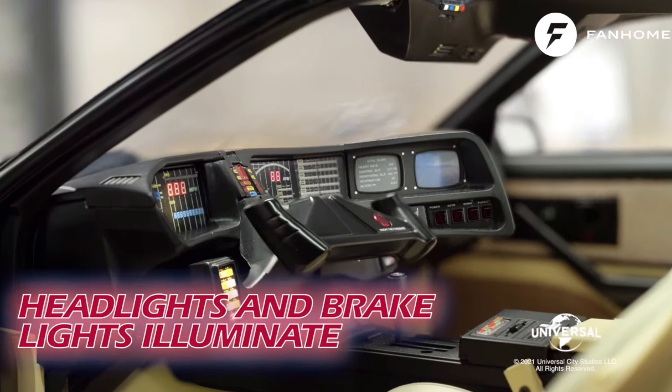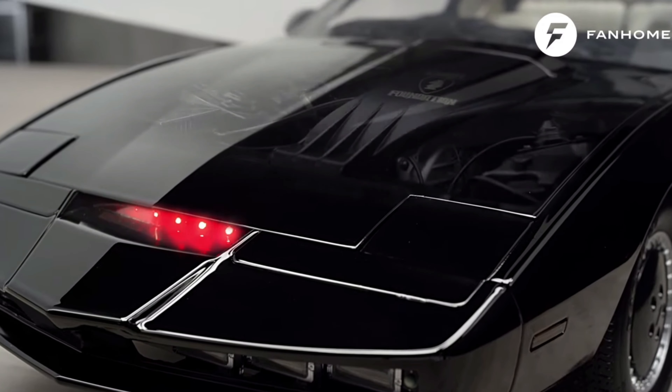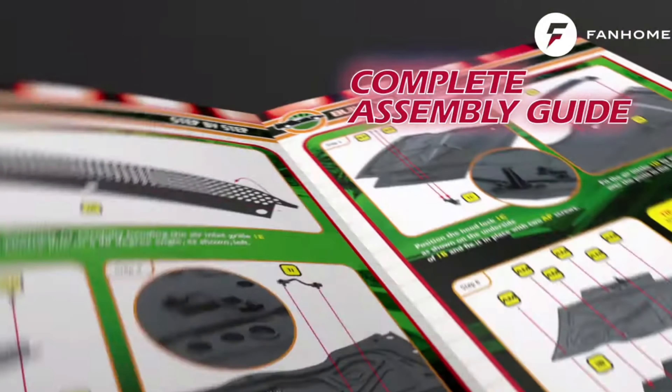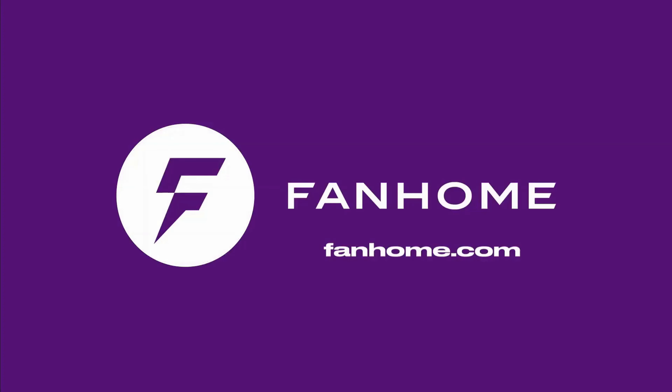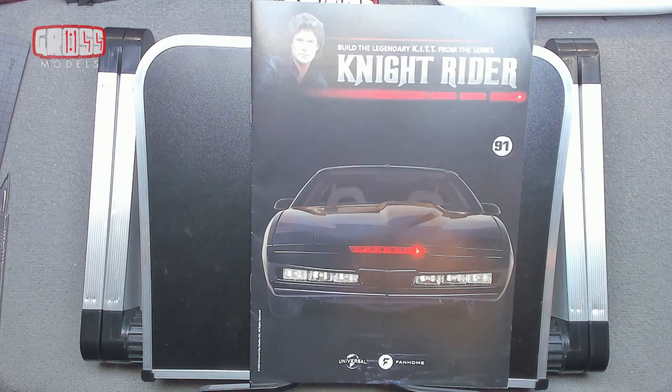This part work has been supplied to me free of charge from fanhome.com. Please pop along to their website and see all of the other build-up part works they have to offer, as well as other collections of collectible things. I'd like to thank Fanhome for providing me with the part work so I can produce these videos for your enjoyment and educational needs. Thank you once more to Fanhome — I hope you enjoy the build.